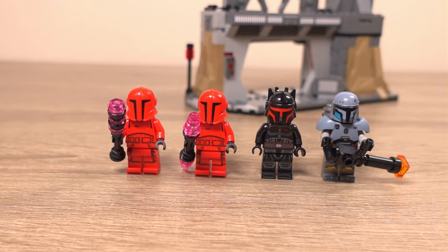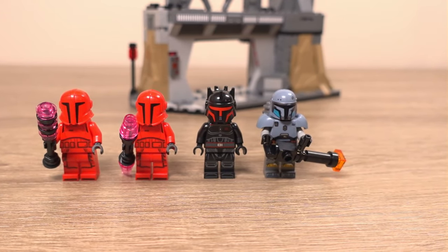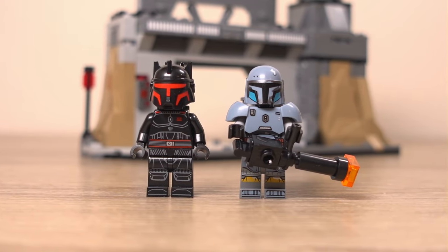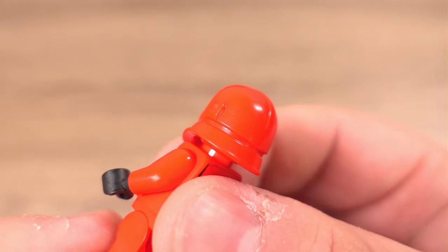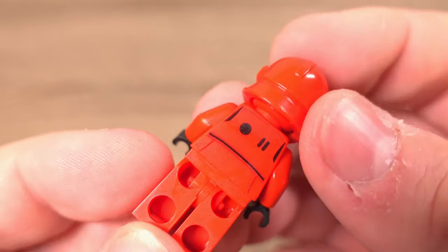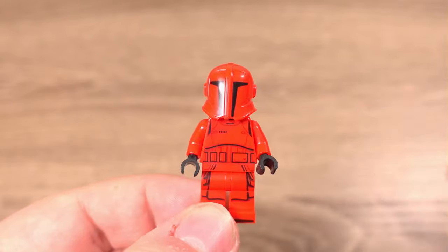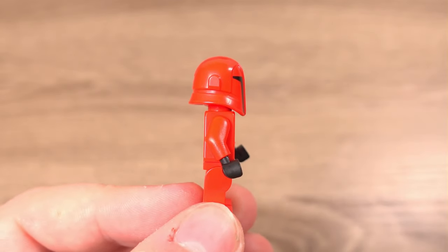There are four minifigures included in this set, all of which were unique to this set at the time of this review. The minifigures are two Praetorian Guards, Paz Vizsla, and Moff Gideon — the latter two we haven't seen since 2021. The Praetorian Guards feature a new helmet mould which looks quite good, with printing on the front and back of their torsos and on the front of their legs. They also come with energy-infused weapons you can build with the set. They have no fabric around the waist to imitate their robes, but they are solid minifigures in my opinion.